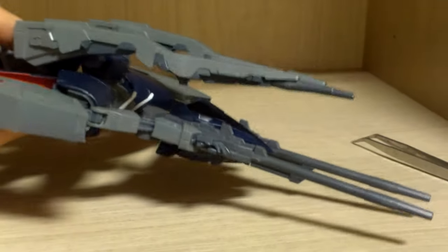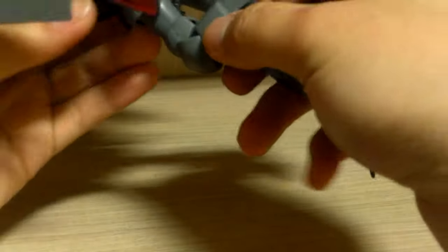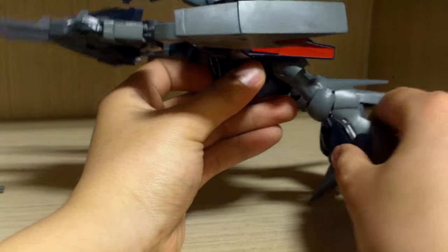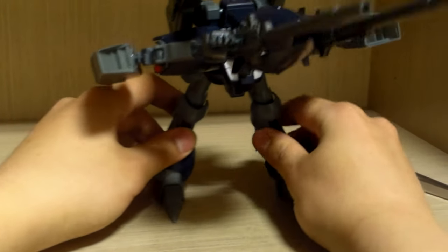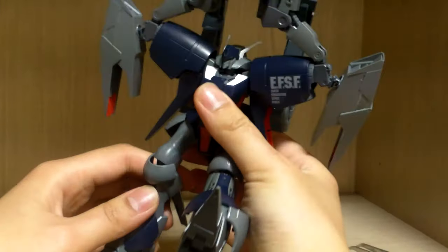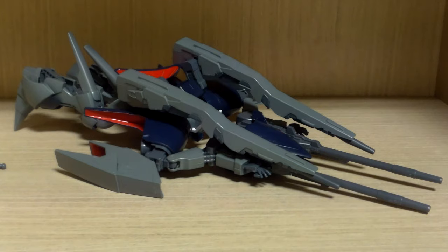After that you need a large action base, and there should be a piece to connect the Gaplant booster to the back. With that booster attached, it sort of sits in a motorcycle-stand pose. At this point it's difficult to balance. This is not exactly a wave rider — it's more of a speed mode or aero mode, so not the most impressive transformation, and it does look a bit funky from certain angles.